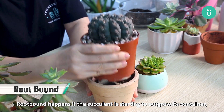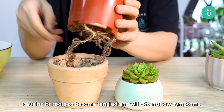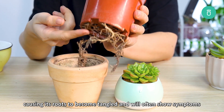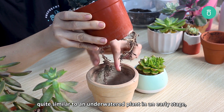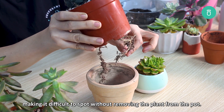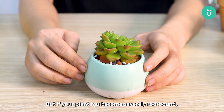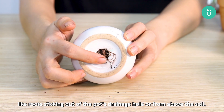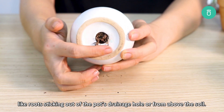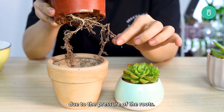Root bound happens if the succulent is starting to outgrow its container, causing the roots to become tangled. It will often show symptoms quite similar to an underwatered plant in an early stage, making it difficult to spot without removing the plant from its pot. But if your plant has become severely root bound, it will start to show obvious symptoms like roots sticking out of the pot's drainage hole or from above the soil. You may also see the container being pushed out of its shape due to the pressure of the roots.